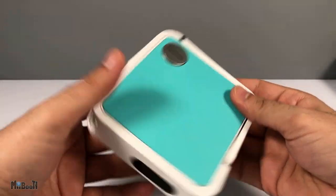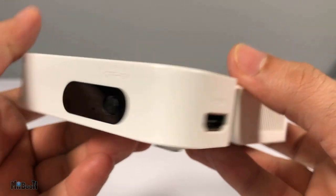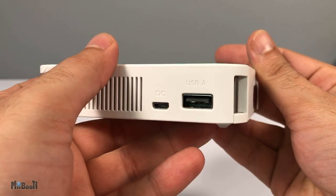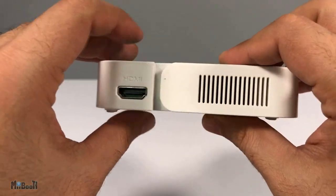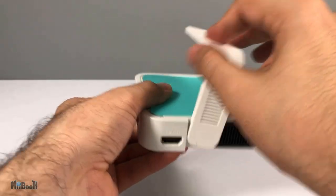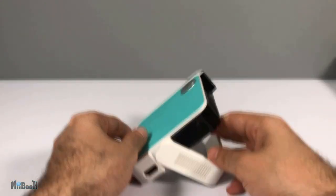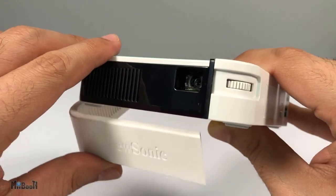The projector is quite small — real pocket size. It's four by four inches and a little more than an inch thick. You've got the power button, an HDMI port, a USB-A port, and a micro USB port for charging. There are vents all around, and then there is this stand which goes 90 degrees up and down, and it also covers the lens when closed. There's a wheel next to the lens for focus control.